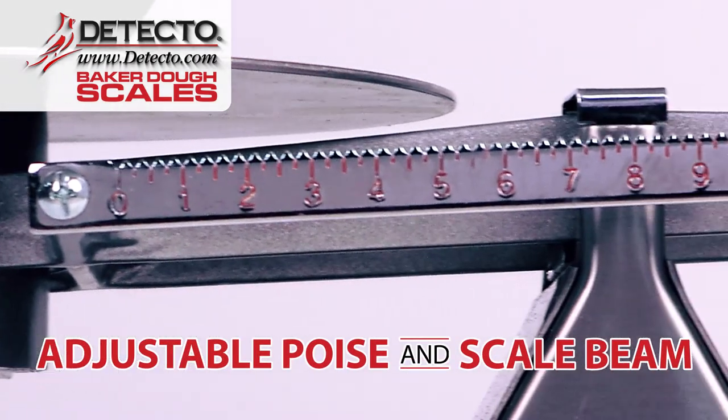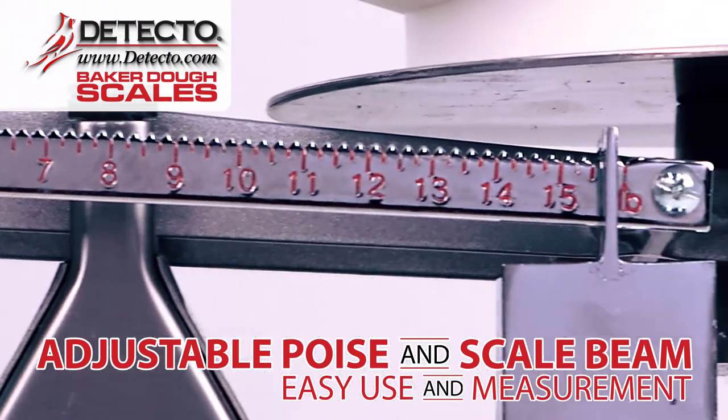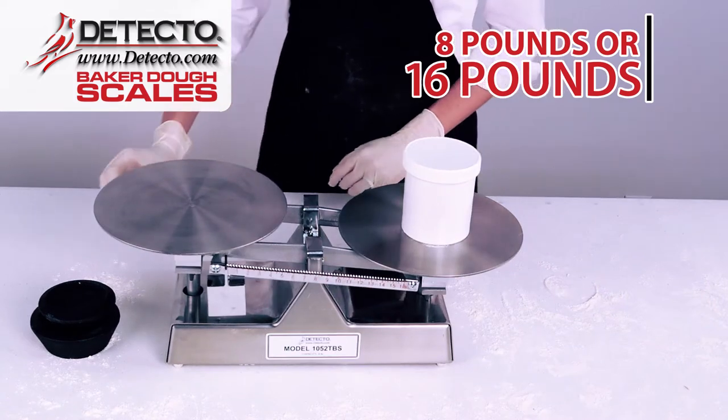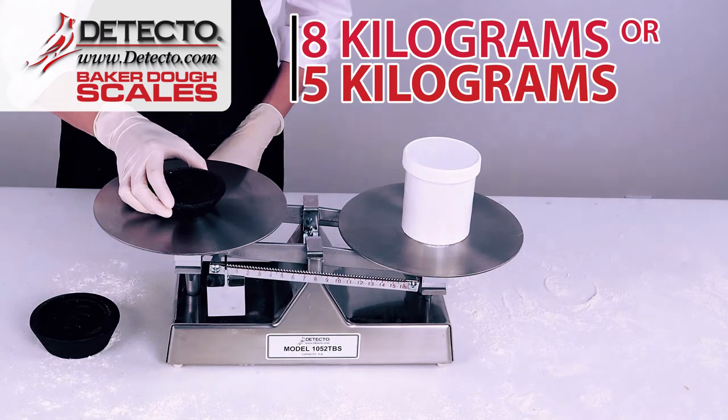The adjustable poise and scale beam allow for easy use and measurement so you can measure your dough according to a set weight. Capacities are available in 8 pounds and 16 pounds, or metric options of 8 kilograms or 5 kilogram capacities.